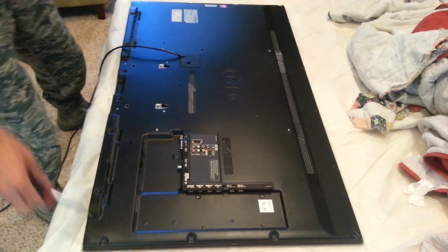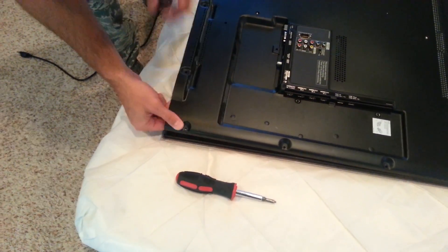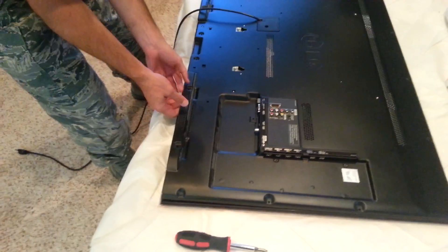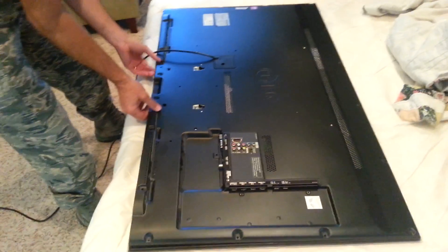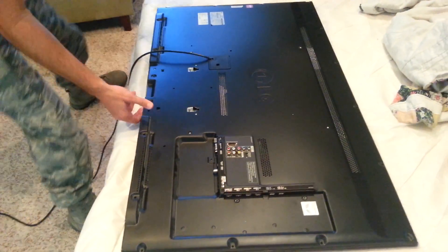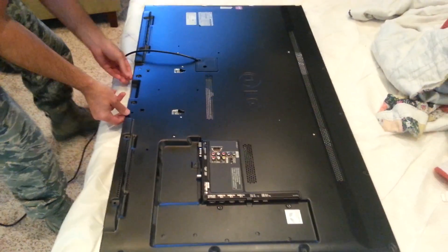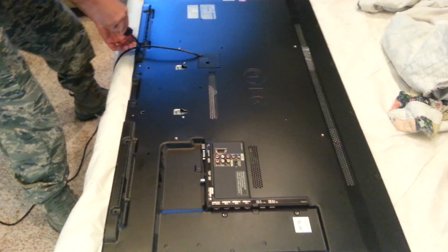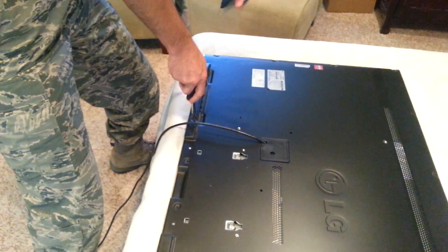So as you can see, I've taken off all the screws. We're going to separate the back cover, and there were quite a few screws. I didn't get an exact count, but make sure you have a cup like so and put all your screws in. And you can see I forgot a screw, so I'm going to take off this screw and then the next time you see me we're going to have the back off.